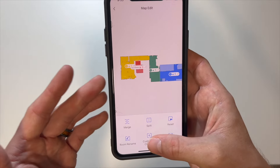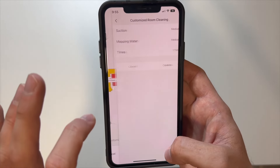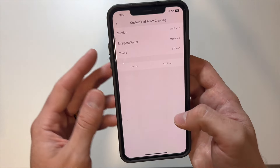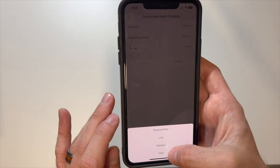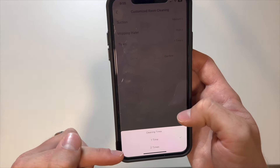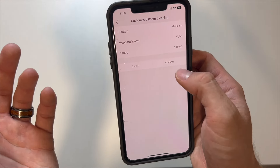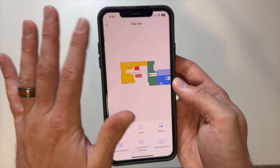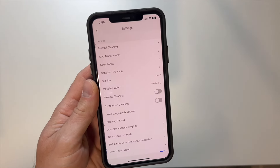Another great section is the customized cleaning section. For the area where mopping will be significant, I'll keep suction at medium and have mopping at high, and we only want to clean that one time — though you can change it to clean it twice. Hit confirm and it's saved. And if you don't like any of the edits that you made, you can click on the reset button and it will wipe away all of those edits. There are even more smart controls in the more settings option.